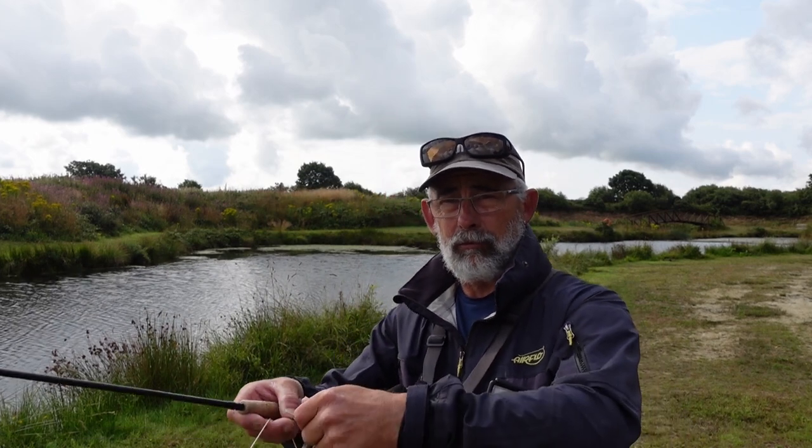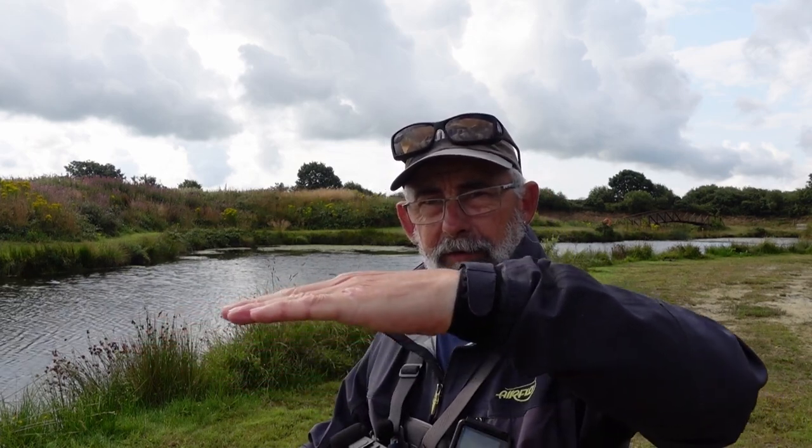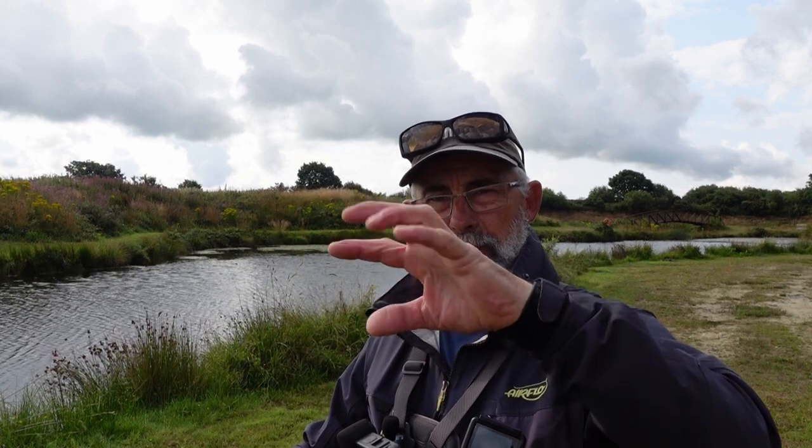Once I've gone down a certain amount I'll speed that up — either a long, steady draw. I'm finding more often that I'm getting more takes on a steady draw rather than a twitchy figure of eight, though that does work at times. Like every retrieve will work at some point, but it's more consistent that when I'm just doing a steady constant retrieve I seem to be picking more fish up.